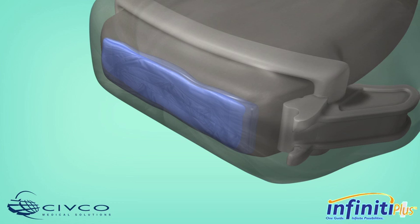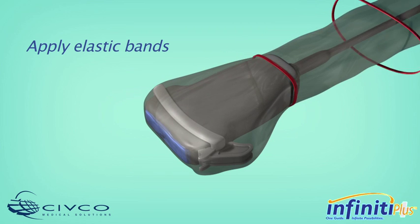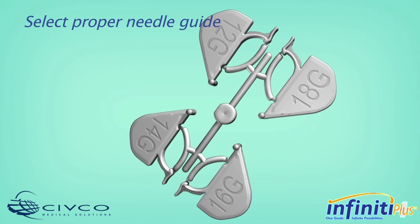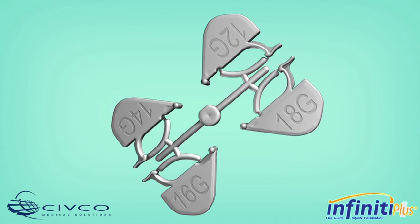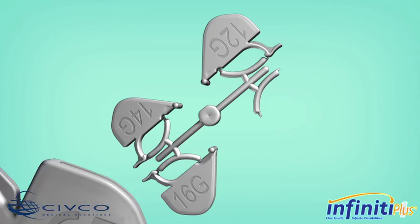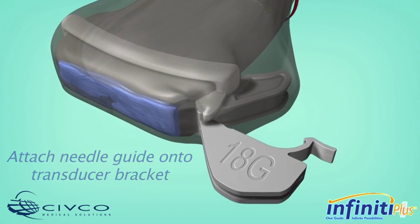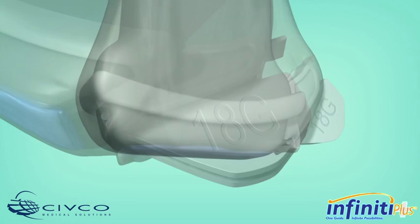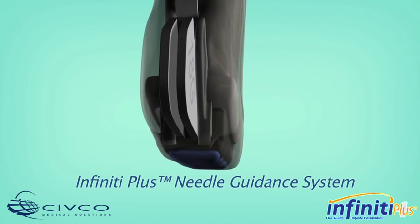Carefully remove any air bubbles that appear between the transducer face and the cover. Apply the enclosed sterile elastic bands to secure the cover in place. Based on the size of instrument being used for the procedure, select the appropriate needle guide gauge size attachment to access the targeted anatomy. Attach the Infinity Plus Needle Guide onto the transducer bracket and snap it in place with a single click. Once the needle guide is secured to the bracket, the Infinity Plus Needle Guidance System is ready for use.